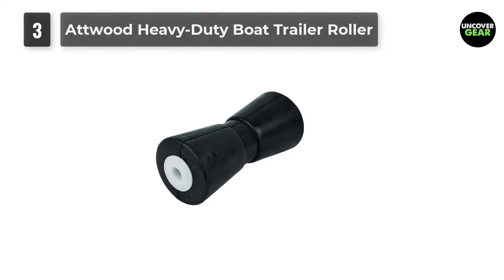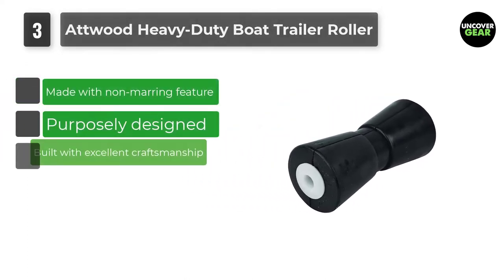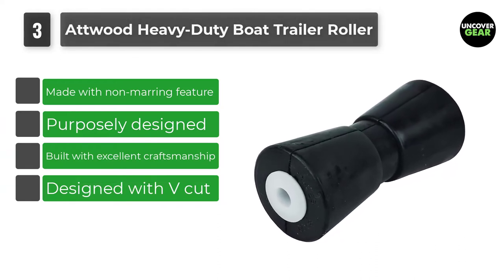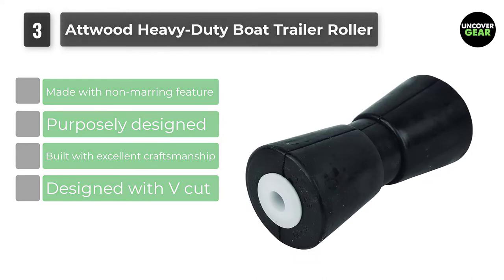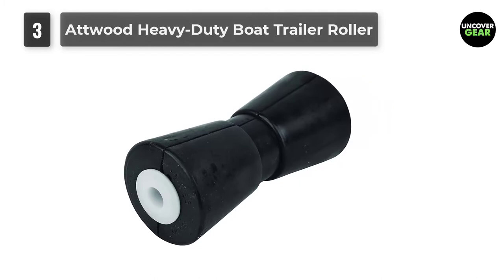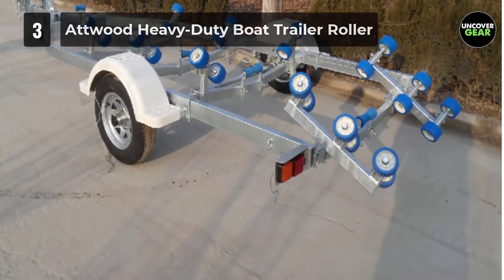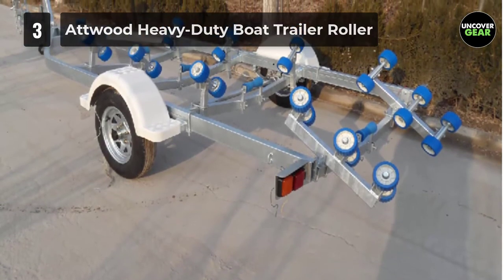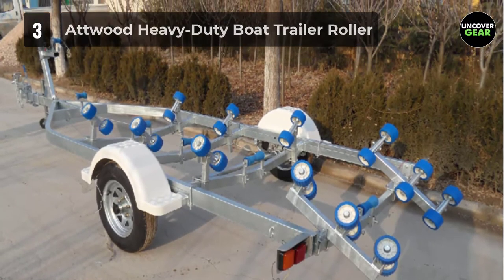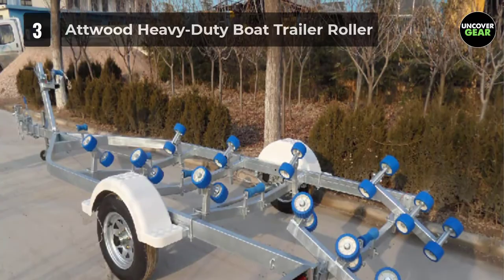Number 3: Atwood Heavy Duty Boat Trailer Roller. Rollers for a boat trailer are not priced so costly these days. This product is a good investment, built with molded rubber over a steel tube that comes with strong nylon edge inserts. It is highly renowned for its non-marring feature, and its very sturdy rubber is meant to provide utmost protection to the vessel's finish. These rollers are also designed with a V-cut and inward taper particularly intended to handle large-sized boats.